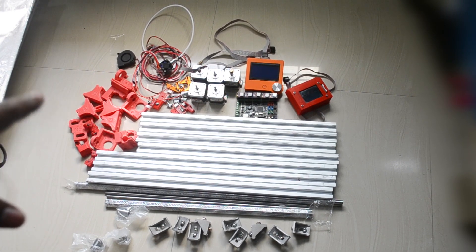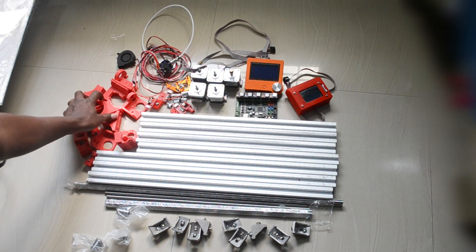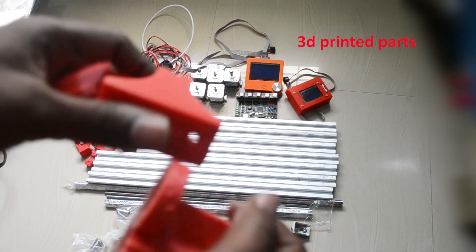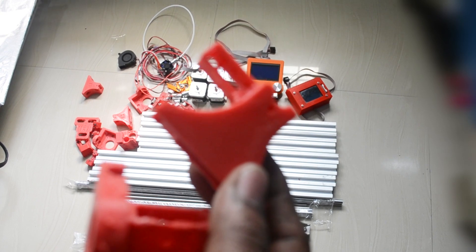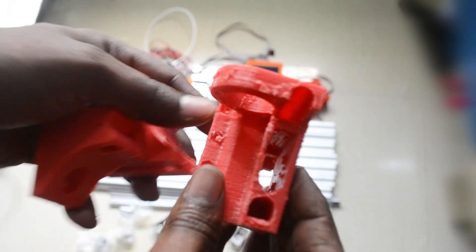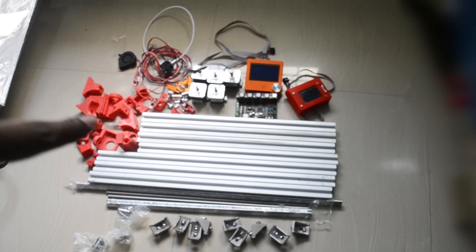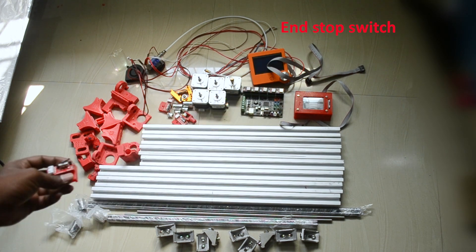I am using a few 3D printed parts here — let me show you a little closer. You can print these for this 3D printer; it won't take much time. Either if you have another printer you can print them, or you can order online and get the printed parts by uploading the files. These 3D printed parts include the end stops for each axis, so there will be three.